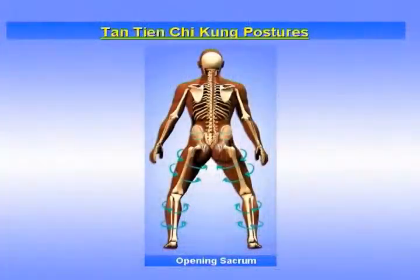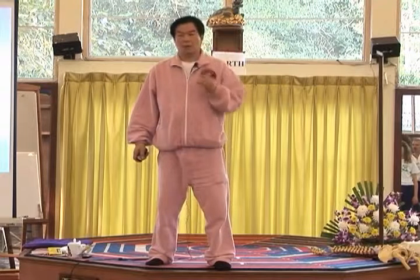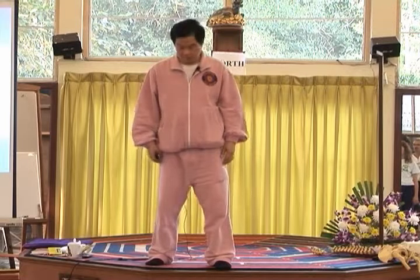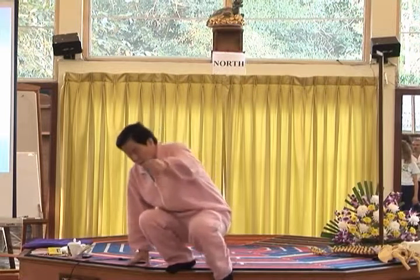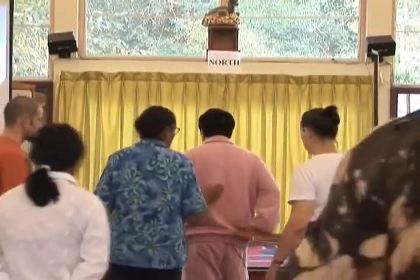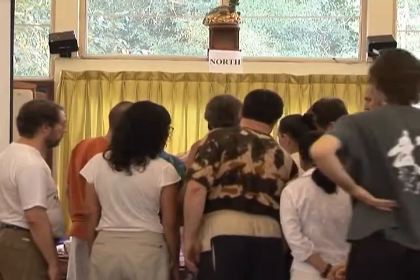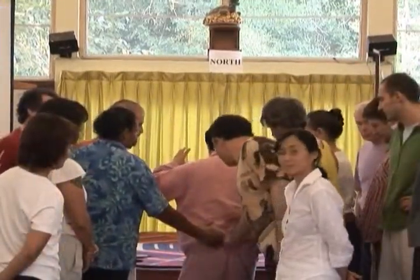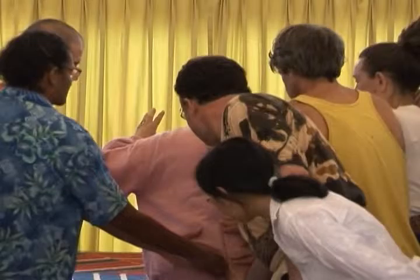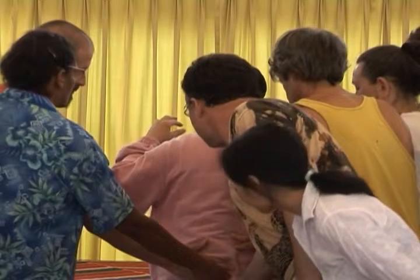I'm going to show you this opening the Hua. We call it the Jing. You feel the Jing inside you. So people come up on the side and you touch me. You touch the circum and T11, and you can touch a few times. Now I release the Jing.